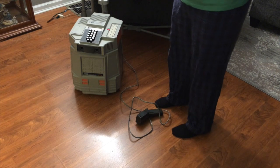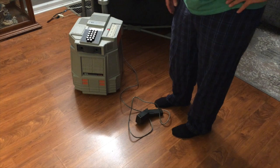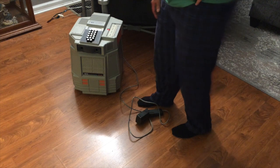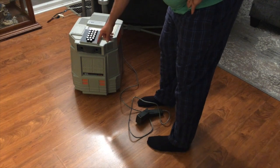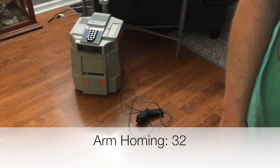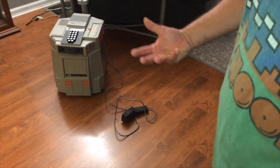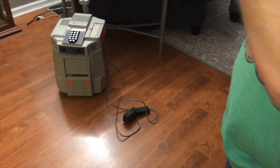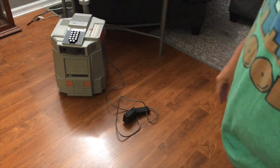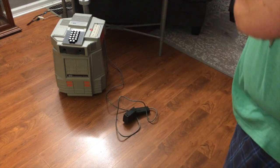If you've had the power on for a while and you've gone to programming, and you want to do a soft home where it doesn't go through that whole process, it will return to the last known zero. That command is 32. Ready. What that did — nothing was moved — is it just returned everything to zero without hitting limits. It's a quick way to, if you have the power on while you're programming and say, shoot, I forgot I got a wheel turned and I shouldn't — that'll return it to zero, a quick sanity check.